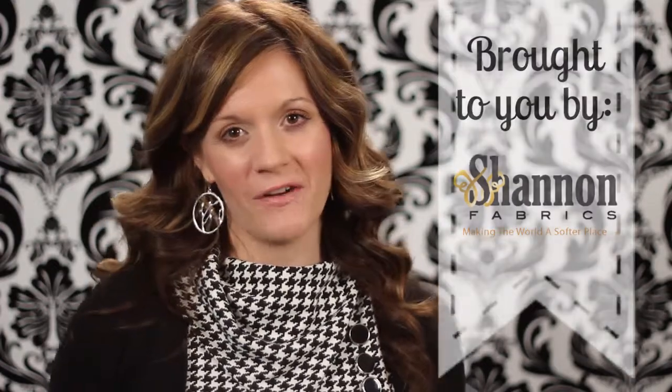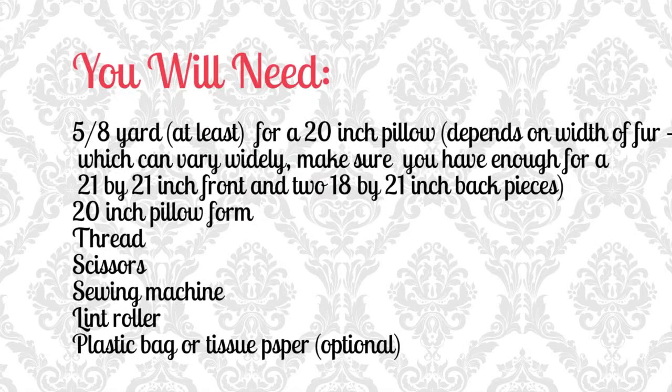For this project you will need the following: five-eighths to a yard and a half of fur, a pillow form in the size that you desire, thread, scissors, sewing machine, lint roller, and plastic bag or tissue paper — that's optional, depending on the thickness of your fur.